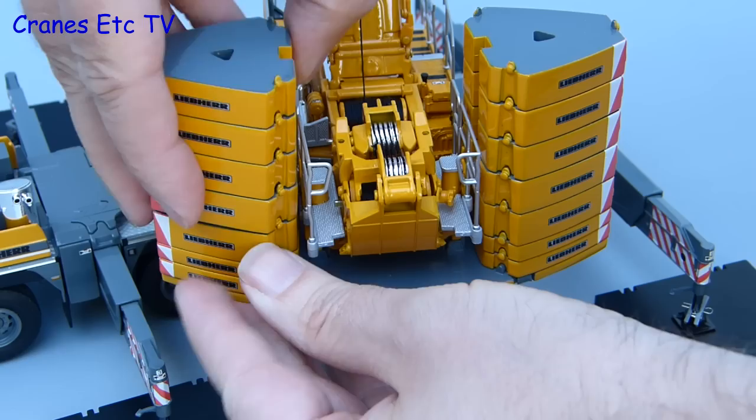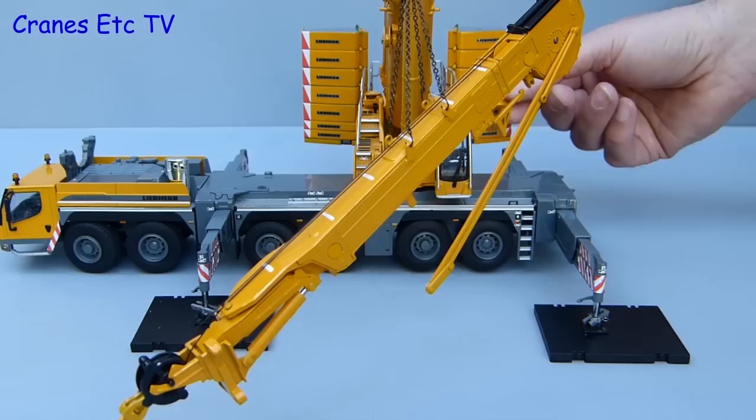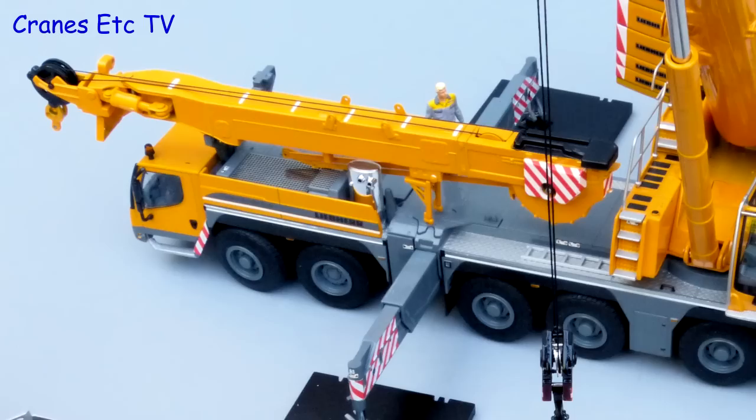The blocks are all separate so you could configure it any way you want. The model replicates the real crane in that the wire guy arrangement is removable. It is not lifting level because the scale model centre of gravity is different from the one in the real world. It is also disappointing that the main hoist winch drum doesn't really have any braking associated with it, so it won't hold much of a load. One particularly nice aspect of the wire guy frames is that they have a rotating support leg, and that means that with care you can show it in the assembly position.